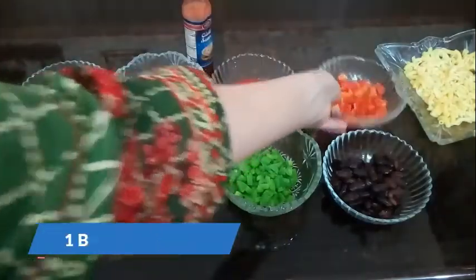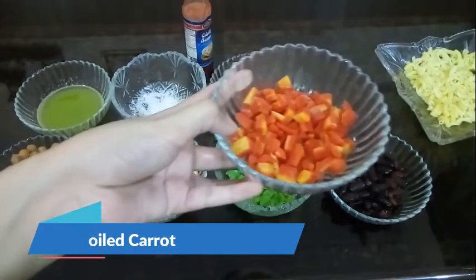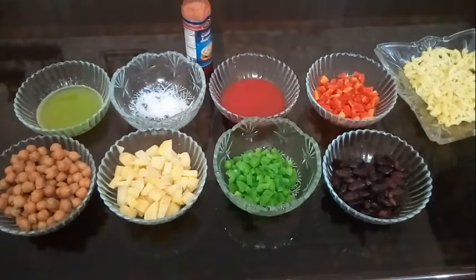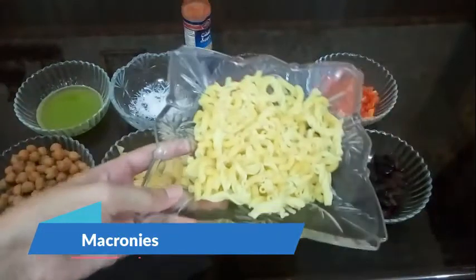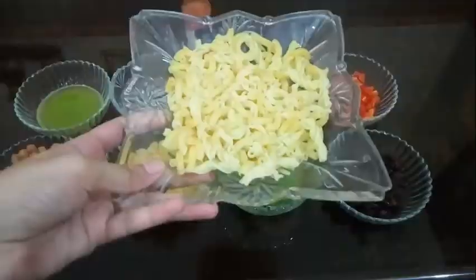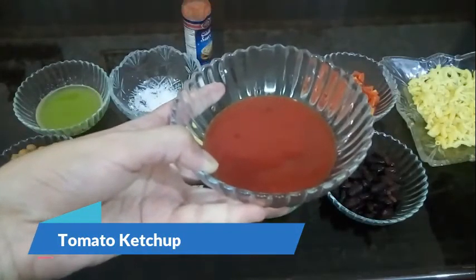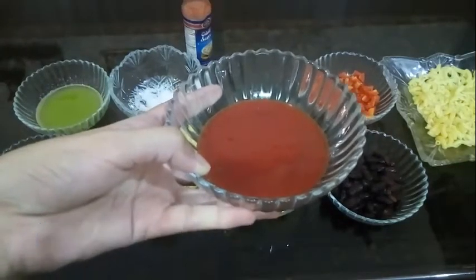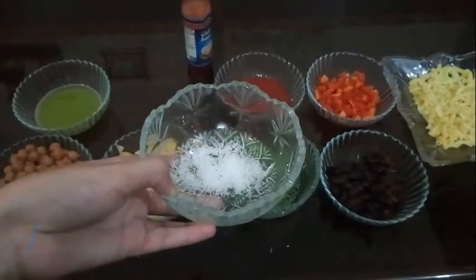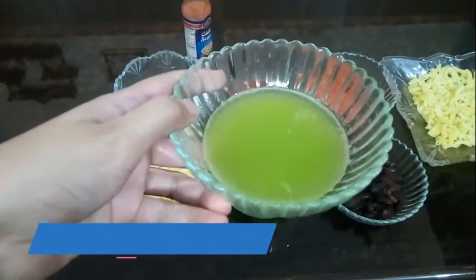The fifth ingredient is gajar — we will cut the gajar into small slices and then boil it. Next, we have macaronies: 1 sadi macaronies and 1 slanty. Then we will add tomato ketchup — you will add half a bowl of tomato ketchup. We will also add salt.